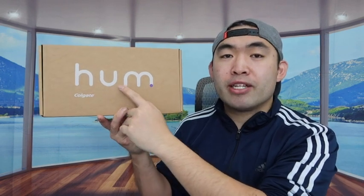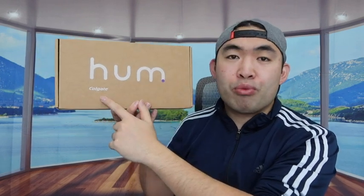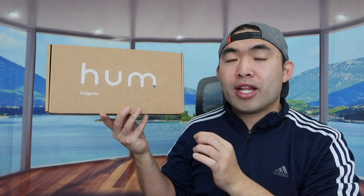Hey G Squad, welcome back to the episode 'Is It Worth It.' For today's episode we got this cool item right here — it's an electric toothbrush set, and it's from the Colgate brand. First thing, I'm actually going to open the product to show you guys what's included inside.